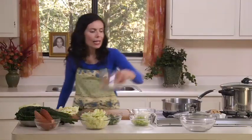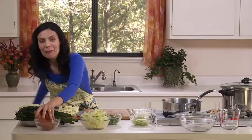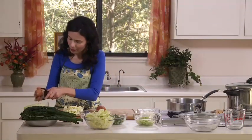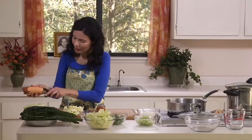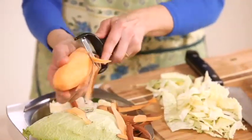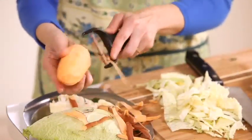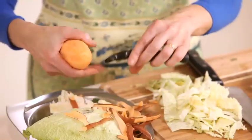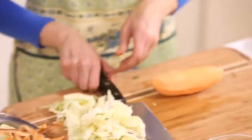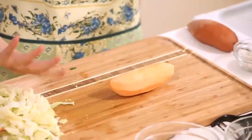Meanwhile, let me do the yam. I'd like about 2 cups, cut into small cubes. I have a peeler here. Sometimes when I bake yams I don't peel them — I wash them well and bake them with the peel, even eat the peel. But for this soup we'll do it without the peel.